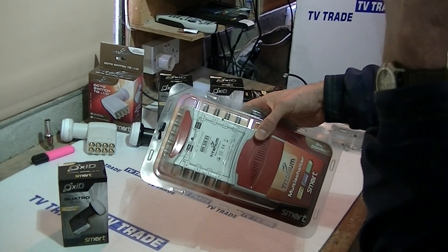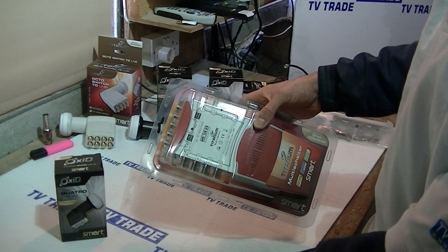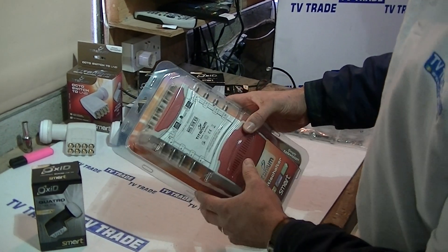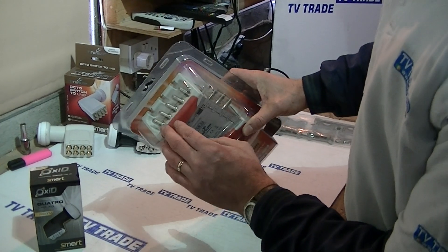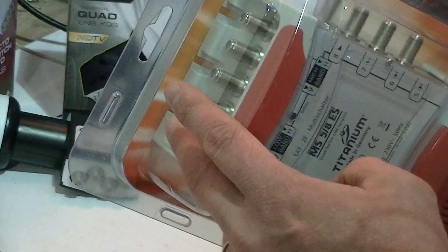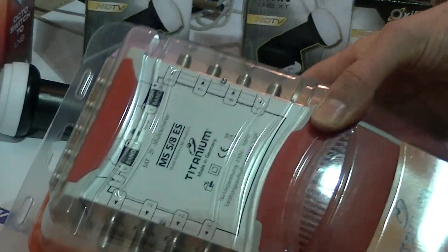This particular one here is an eight-way, so even though we only feed four cables in, we'd actually have an eight-way split of cables running out from here. The other thing is there's a fifth connection called terrestrial, so we can feed something like a UHF aerial to pick up Freeview channels, and this will also be fed with these cables out to the various different rooms.